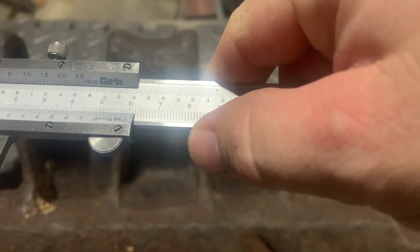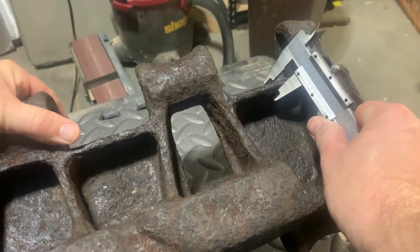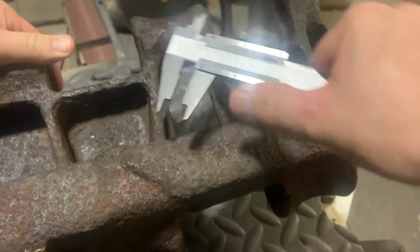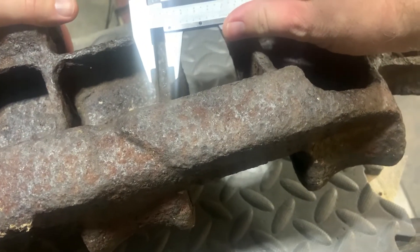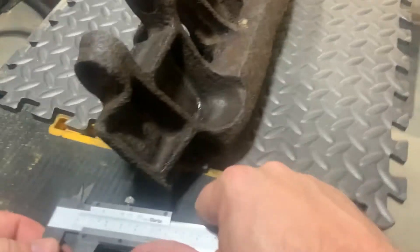Testing with the vernier calipers, the web itself is 10 millimeters wide. Let's check another part of the web just to be sure — obviously it's been in the ground for 80 years so there's some pitting and corrosion — nine millimeters. So yeah, about 10 millimeters across the web. You can still see the gap where the grouser used to be on that bearing surface. This is clearly a well-used track.